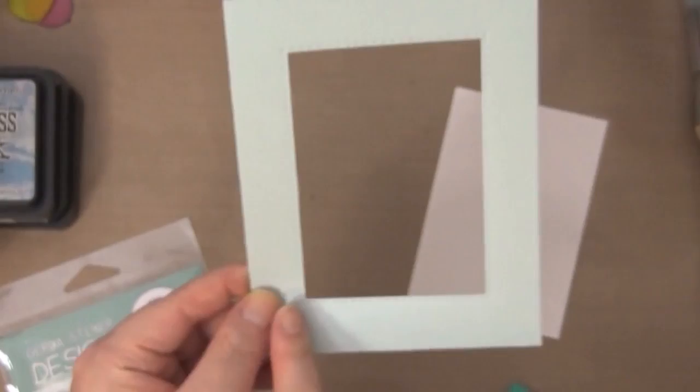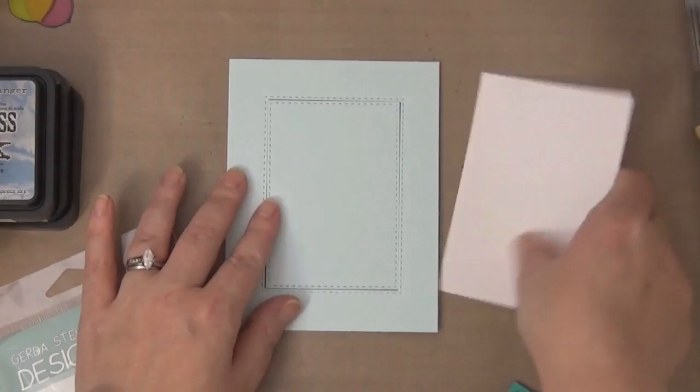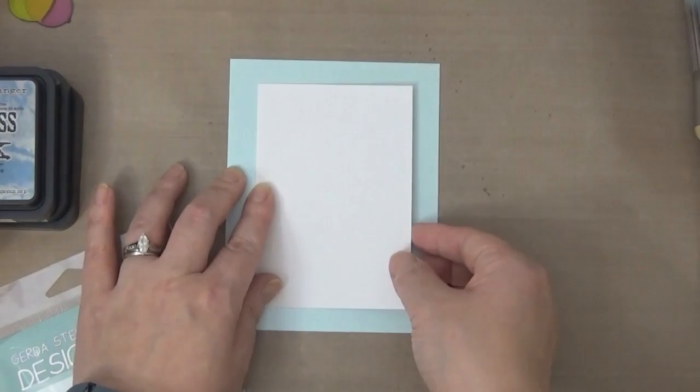Here you can see that I cut the center out of the cardstock. You can do this to conserve your cardstock because that area will get covered up and won't show. I went ahead and cut a small stitched rectangle out of it.